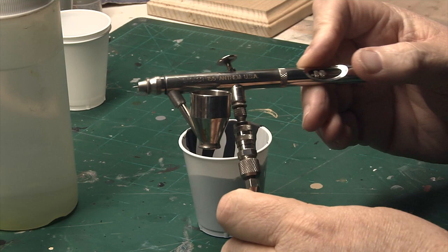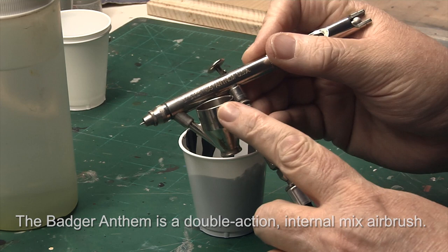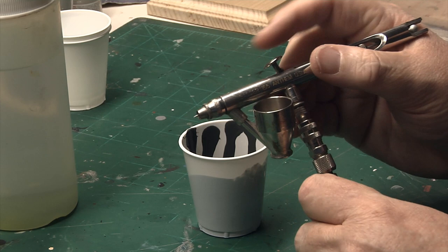Now I'm going to be using my trusty Badger Anthem. I love this airbrush. I know it's a siphon feed — it's not a gravity feed that a lot of people prefer to use — but I really like this airbrush. I've been using it for years. I take very good care of it, and I get a lot of good use out of it. As long as you keep them clean, you really shouldn't have any major problems with spraying. I can even do fine pencil lines with this thing.